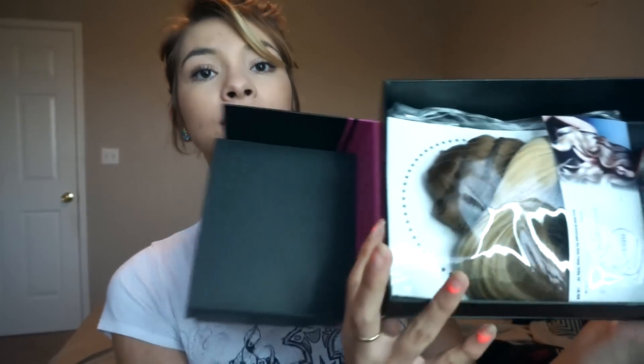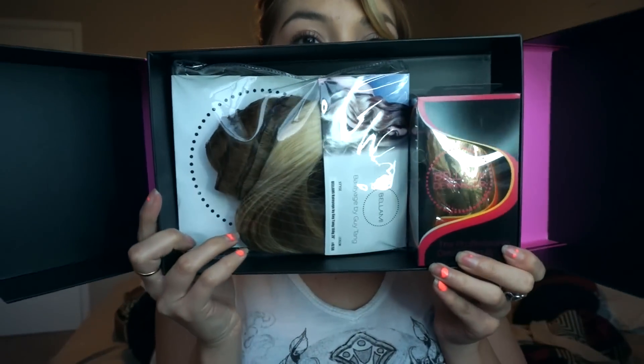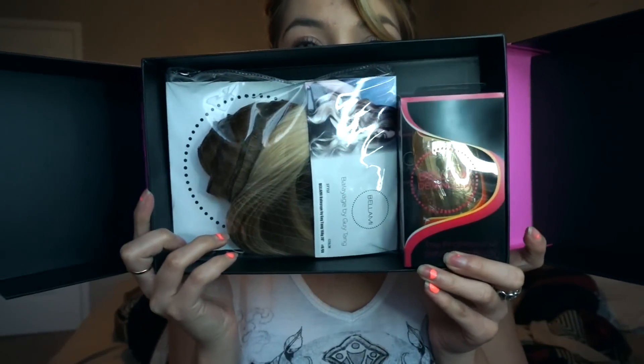When you open the box you get a little brush that comes with it. I thought it was going to be pink but it's actually gold, which is fine. Inside you have your extensions and your brush — it's a gold comb to brush out your extensions.